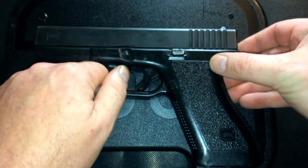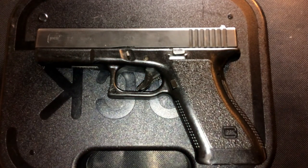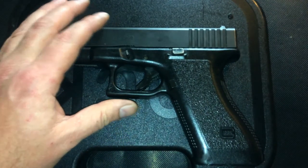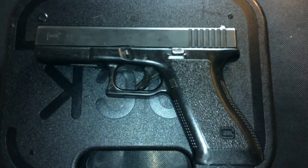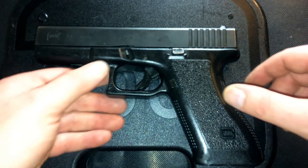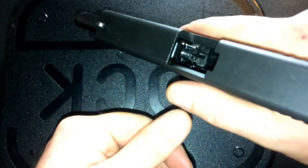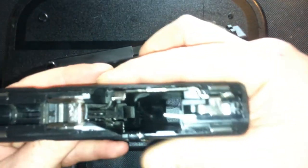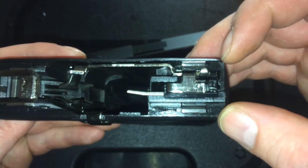If you are looking at possibly getting a Gen 2, here's some insight. This particular one is actually manufactured somewhere between 1986 and 1987. How we know that is the milling on the slide is squared, and the extractor is squared into it. If I take this thing down, back here you have the short rails versus the full extended rails like in the newer ones.